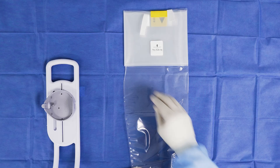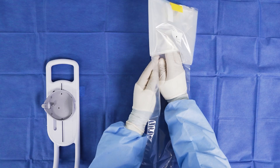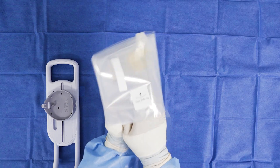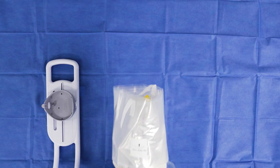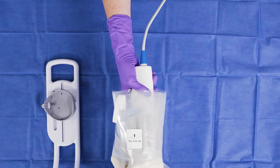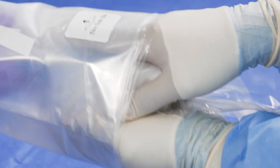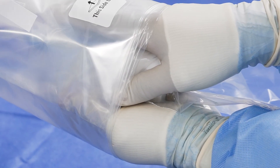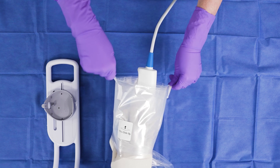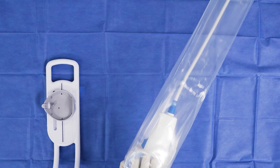The sterile operator should then slide their hands into the most inner folds of the sterile bag. Have the non-sterile operator place the MDU into the innermost fold of the bag, aligning it with the 'this side up' sticker. The sterile operator will grab the MDU and ensure it is secure in their hands. Using the white strips, the non-sterile operator can then unfold the bag to its full length, covering the cable of the MDU.